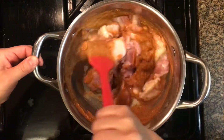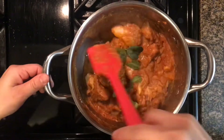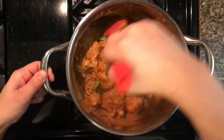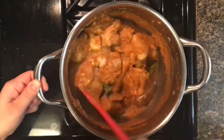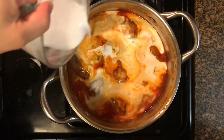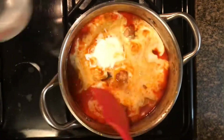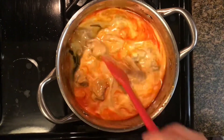At this point we're gonna add in the chicken. Your heat should still be on medium. Add in the kefir lime leaves if you have them — if you do not, it's okay. Once the natural oils start to rise, this is when you know to add in your coconut milk.